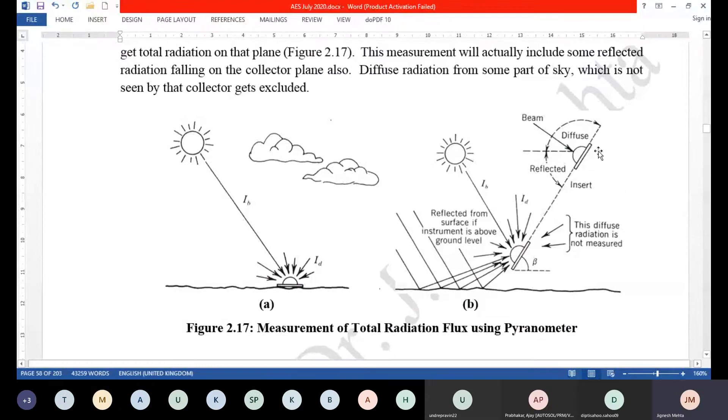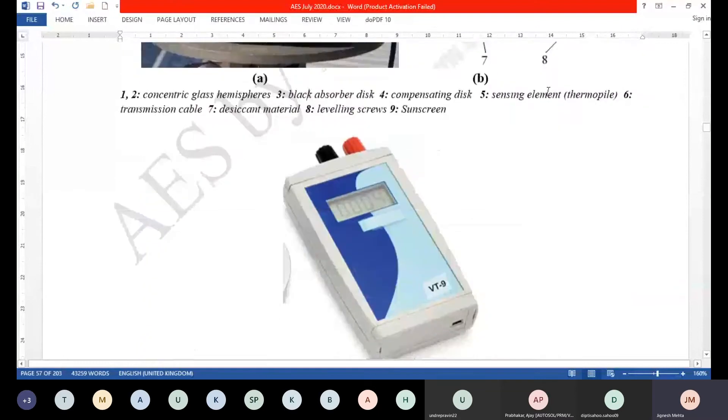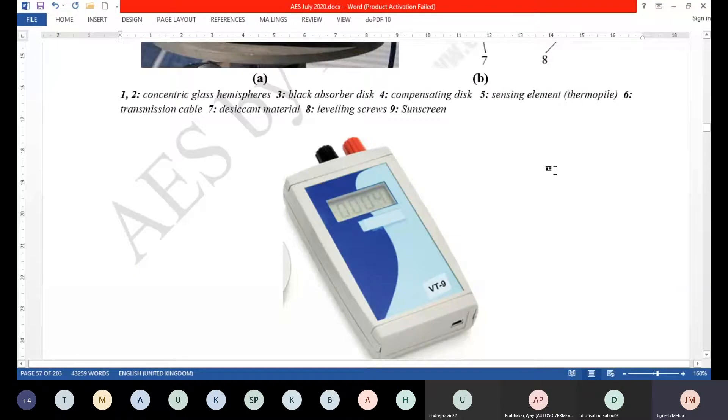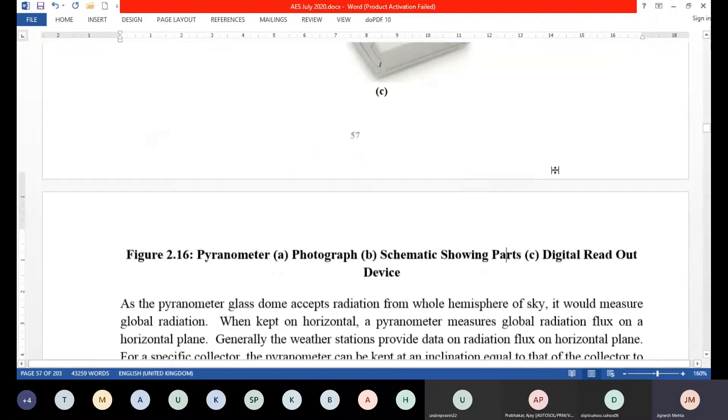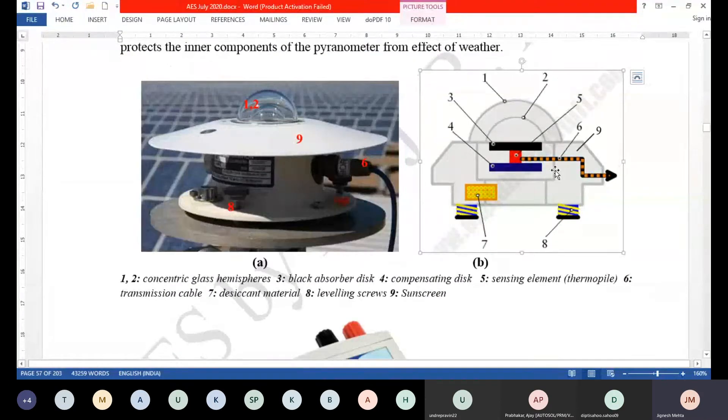We discussed an instrument which measures solar radiation. Solar radiation can be divided into two different types: global, which is the total, and direct. The difference between them is diffuse radiation. Diffuse and direct or beam are the two parts, and when you make the sum you get the total radiation. This pyranometer measures the sum of diffuse and beam, so basically it measures global or total radiation.